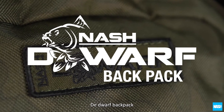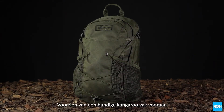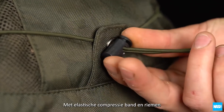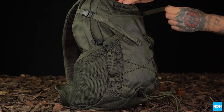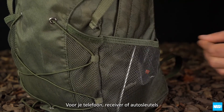The Dwarf Backpack is the ideal short session storage solution, featuring a convenient kangaroo front pouch to carry additional clothing or last-minute extras, and elastic compression straps and buckles and webbing to compress or expand capacity to your needs. Twin elasticated mesh pockets on either side carry phones, receivers or keys.